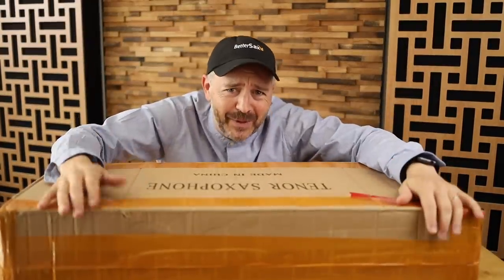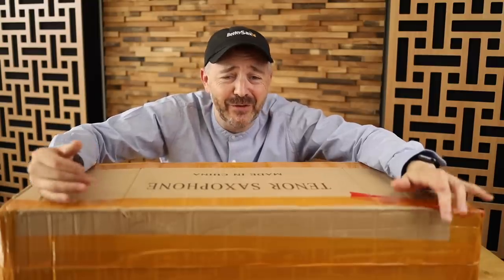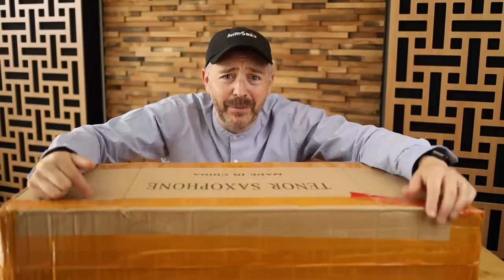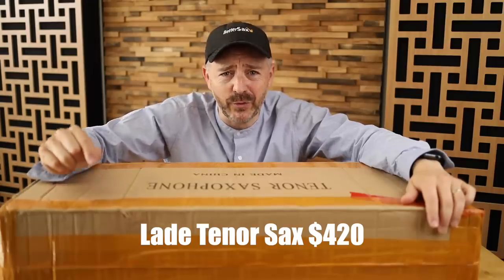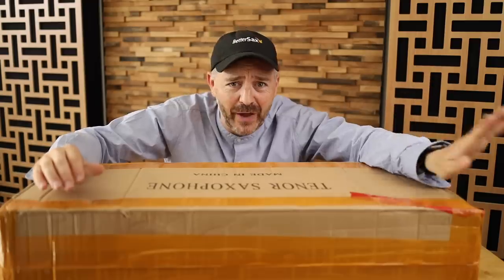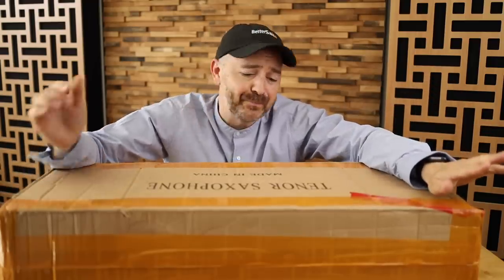You guys have been asking me to get the tenor saxophone off of Amazon and unbox it. So today I'm unboxing and testing out the Leid tenor saxophone that I bought off of Amazon for $420. I'm going to play it up against my professional tenor saxophone and see how it compares.